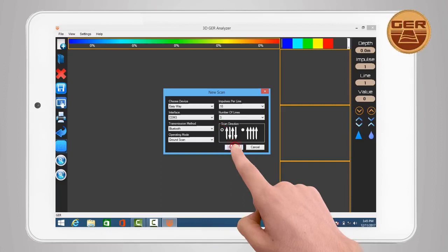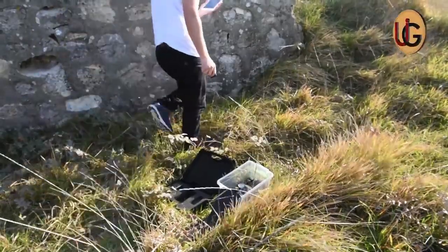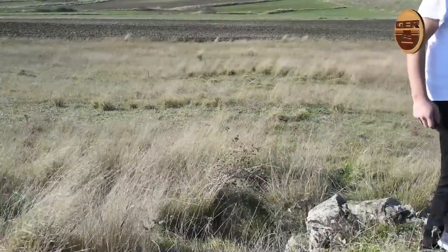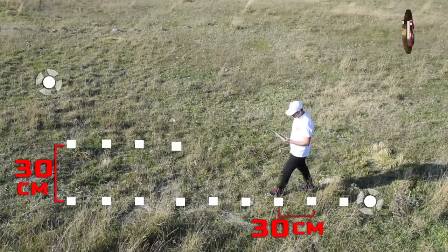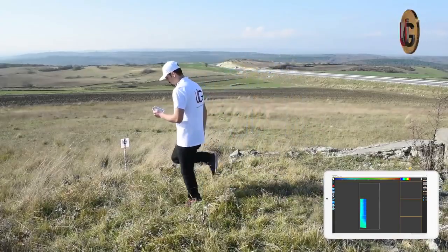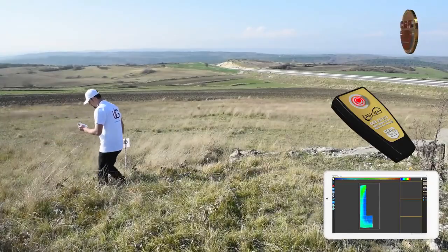We are now scanning the fence. We will walk in consecutive steps at a distance of 30 cm between every two steps. Take into account keeping a 30 cm distance from the first line while scanning backwards, alongside pressing the imaging button for each step.